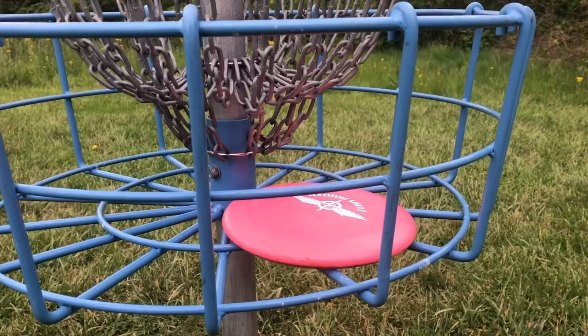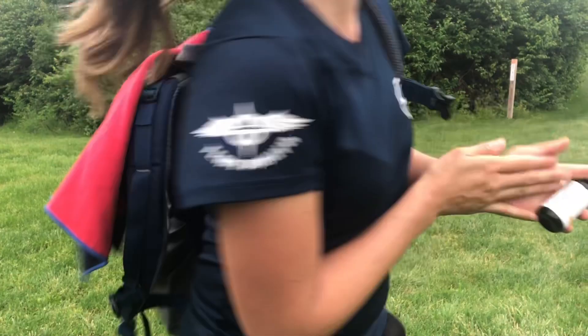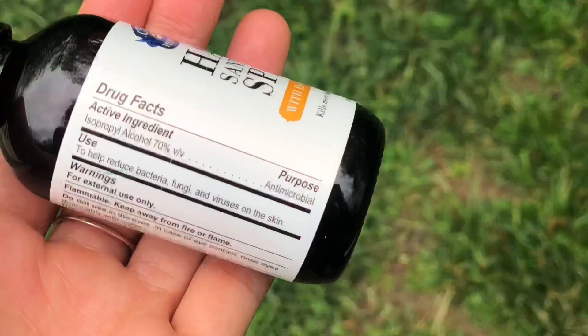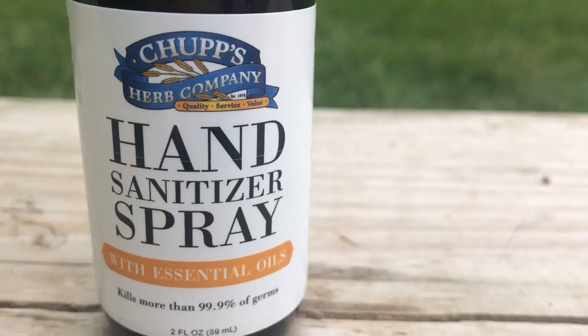You can keep it in your disc golf bag and if you're kind of a germaphobe like me, when you're done holing out on the basket, you spray some on your hands and you feel much cleaner going into the next hole. This hand sanitizer has 70% alcohol content and it actually has essential oils mixed into it so it smells really good, and I definitely recommend you try it out.